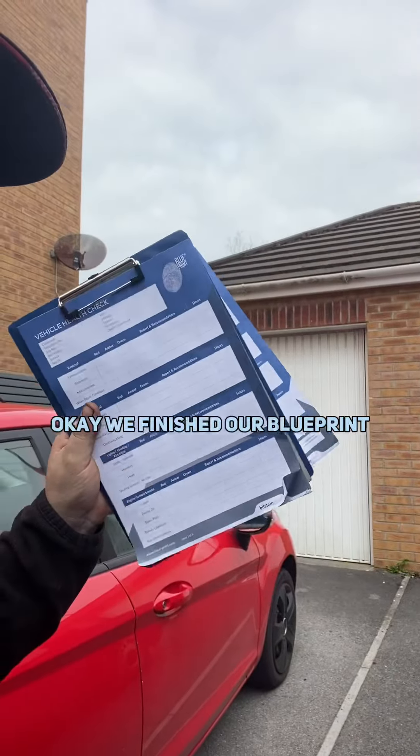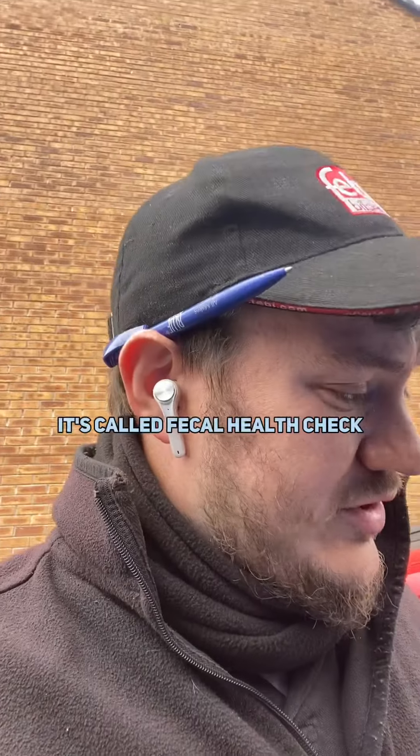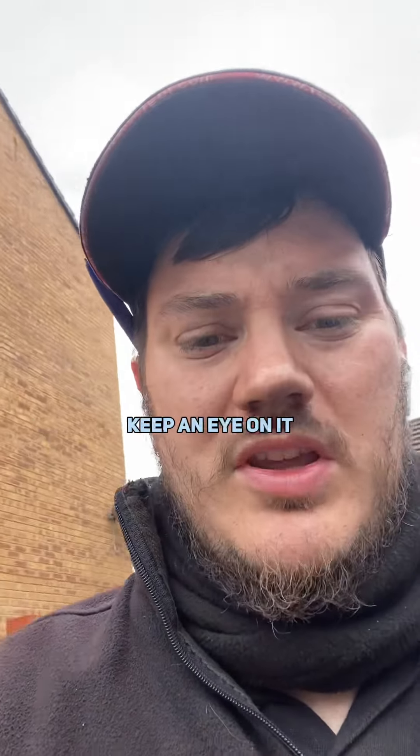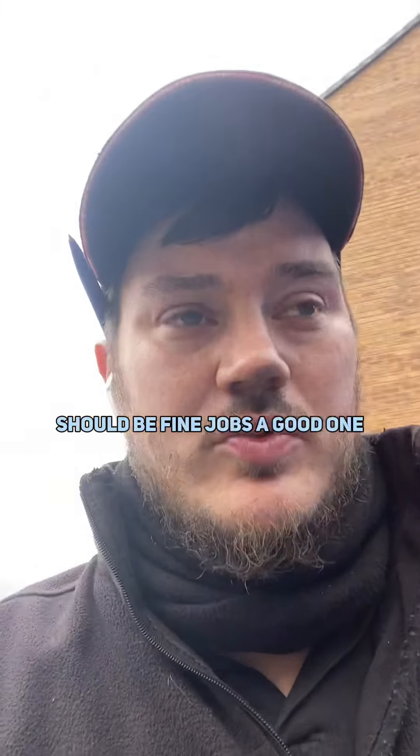Okay, we've finished our full health check — the pads are a little bit low on the front, so we'll advise the customer on that but keep an eye on it; it should be fine. Job's a good one. Thanks for watching guys, bye.